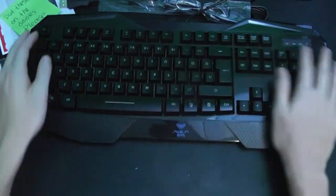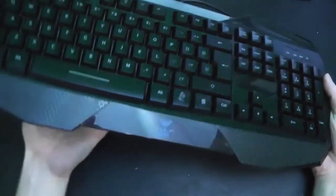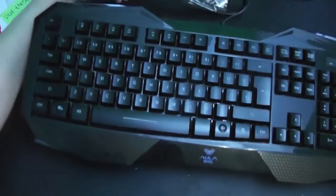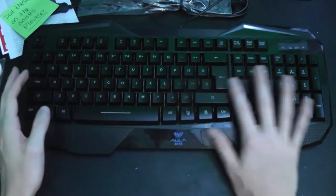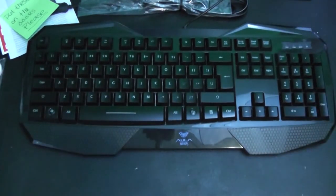Number pad. Like I said, it is definitely cheap plastic. It has a little bit of weight to it, but it's definitely pretty light. So let me go ahead and get this plugged in and see what the lights look like.